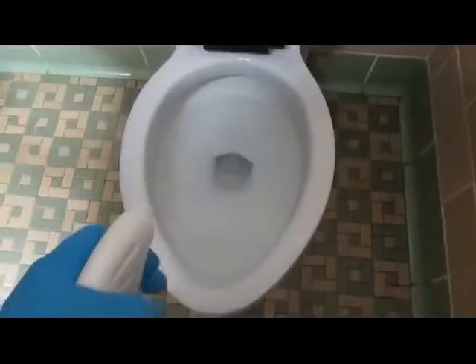Now onto the next stall. Here we are in the next stall working on the toilet. This chemical can really get you sick, so please wear precaution masks and gloves when handling chemicals that can really harm your skin. Thanks guys, see you later, bye.